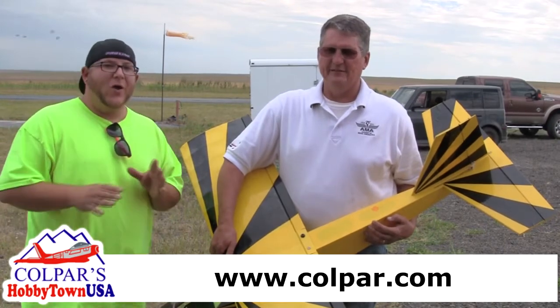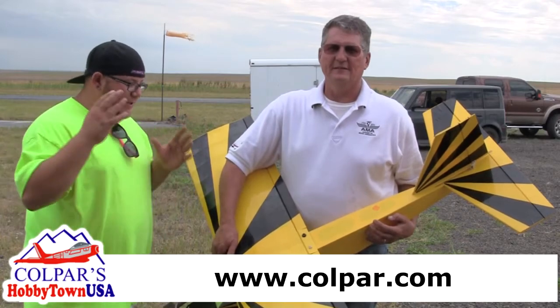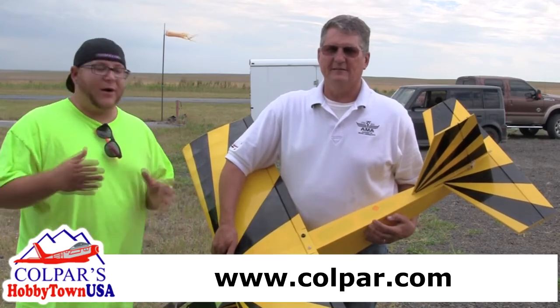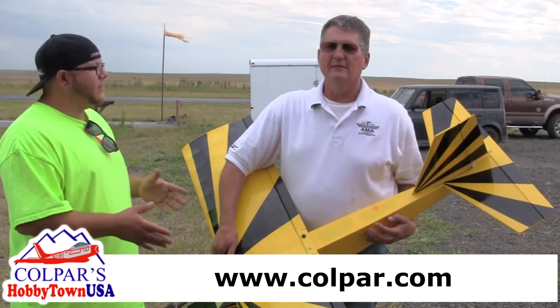There's way more involved. You can have hundreds upon hundreds of hours on the simulator — it does not compare to the real deal. Tom here has shown me so much. We have flown about four, maybe five times now.